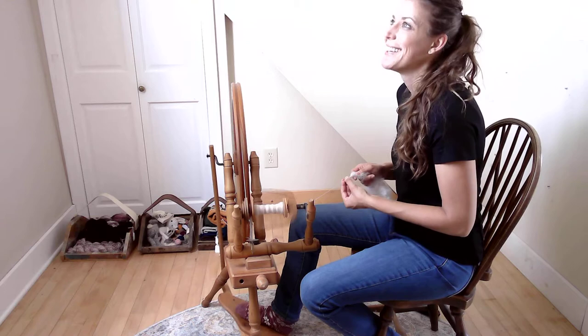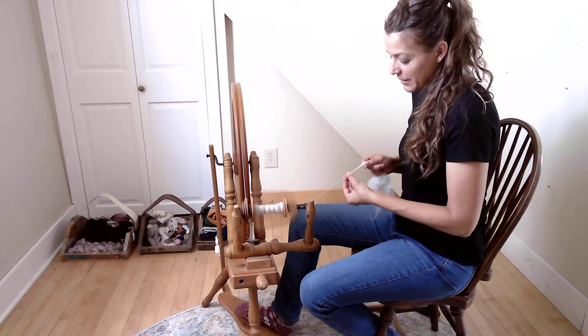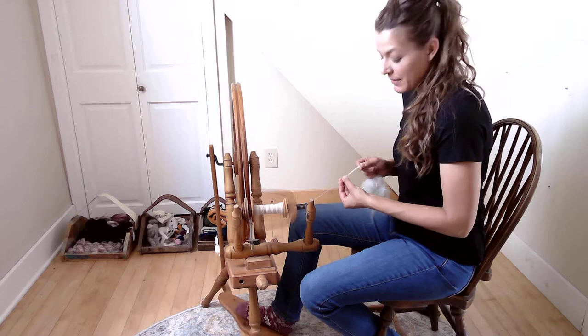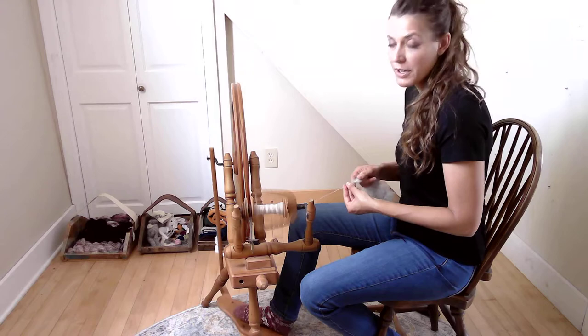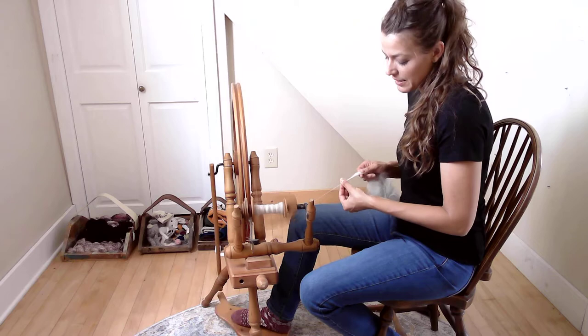So this is what we've got going on — we're spinning, and that's how you get your hands on this fiber. It'll be available until September is done; when October starts, new fiber is available. New videos every month show how we hand card the fiber, how we spin it, and sometimes we do videos about plying and trying the end result.